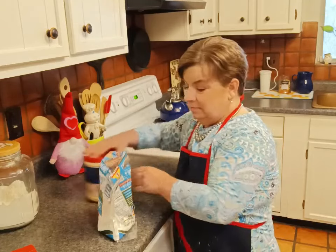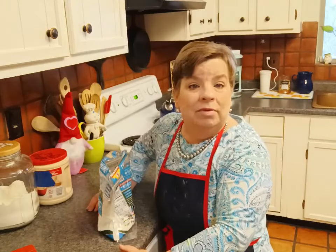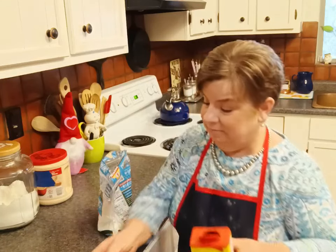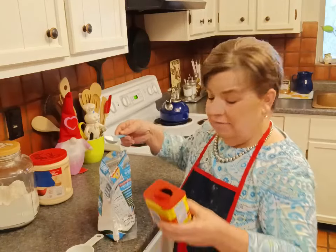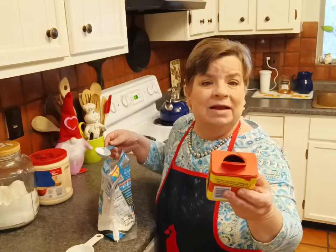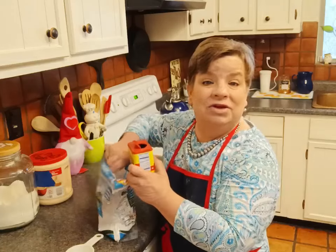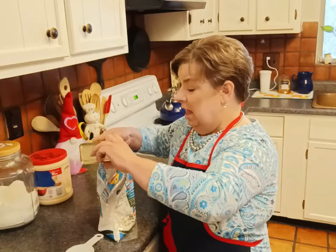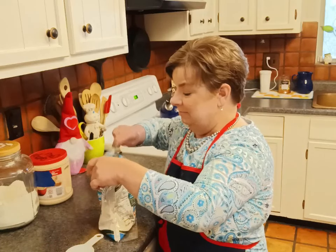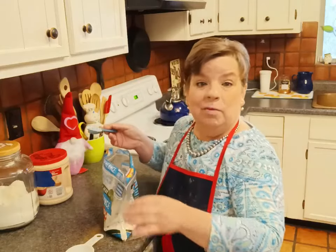I fry maybe once or twice a year — it's got to be a good celebration for me to get the fryer out. I've got Old Bay seasoning — this is an all-purpose seasoning, good for crab, shrimp, and chicken. And I'm telling you, it's good on those onion rings too. I am going to put one whole tablespoon of that Old Bay seasoning in there. I'm also going to add about half a tablespoon of the black pepper.